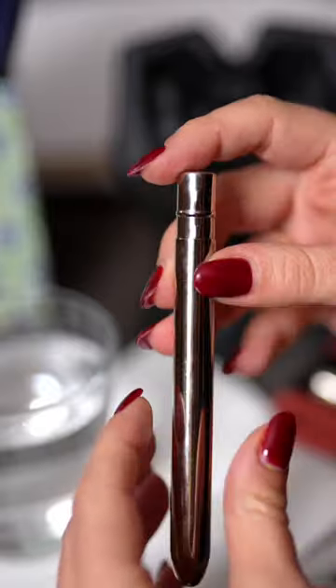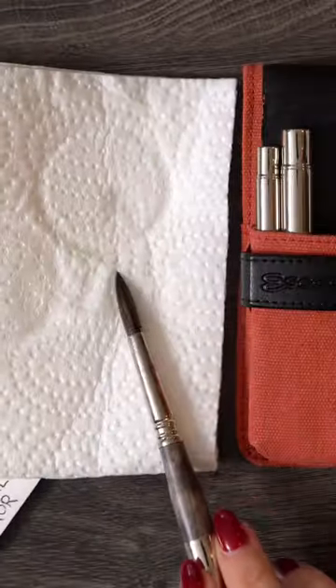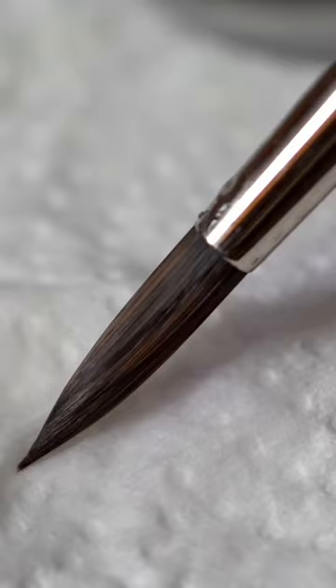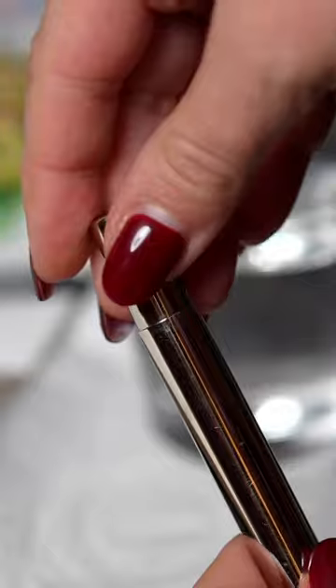Ideally, you want the brush to dry out completely before putting it back, but if you're in a rush, tap it on tissue paper to get rid of excess water. Now it's perfectly shaped, no hair sticking out — it can go back into the case and be ready for you when you open the sketchbook next time.